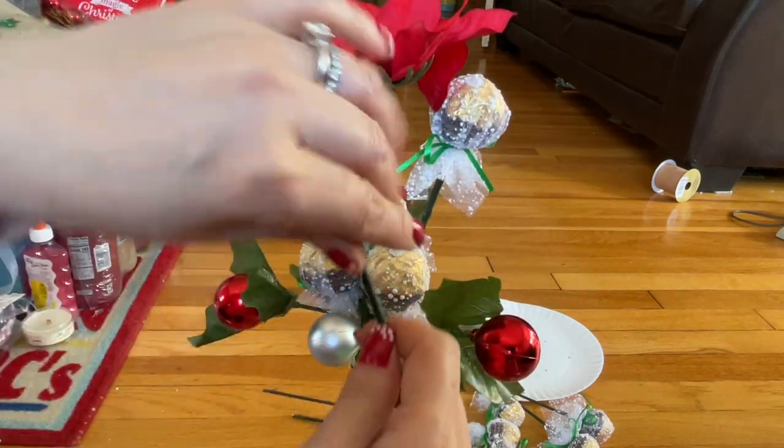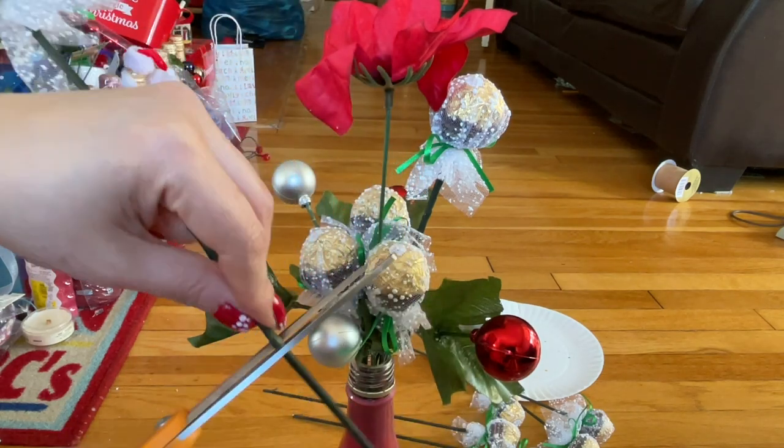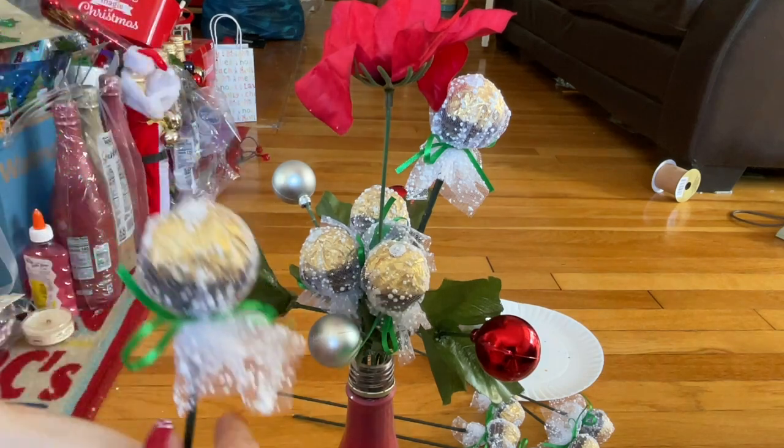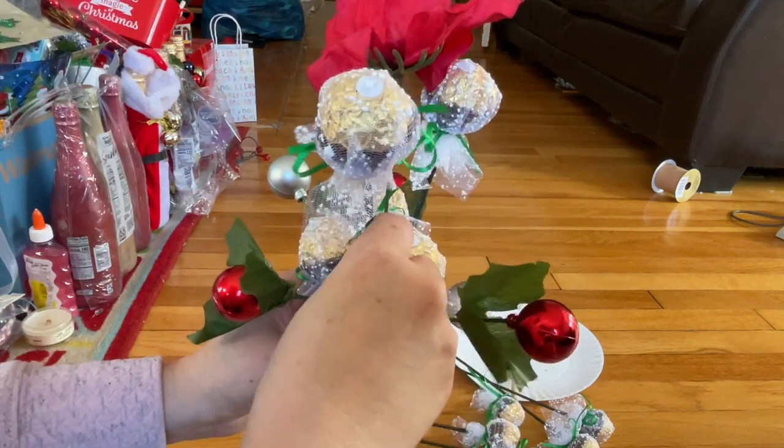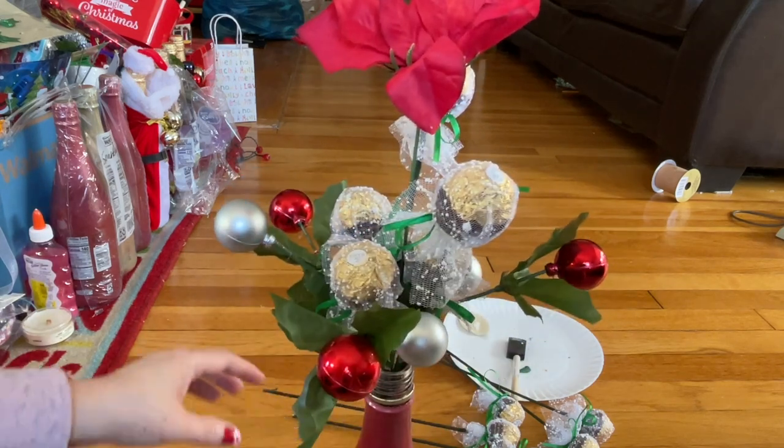If it's too long, feel free to just drop it right here and then cut it out with the scissor, because I wrap it with the stem floor — the green thing around here. Like that, everyone — just go around.